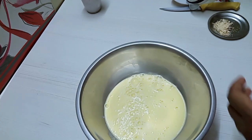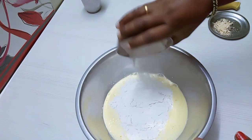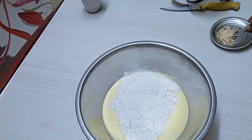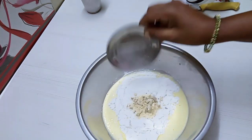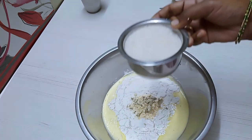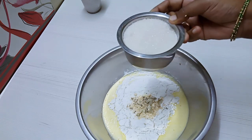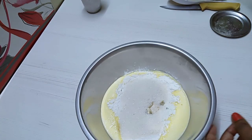Add 1 cup of sugar. We will add sugar to the quantity of sugar and add it to the amount of sugar. Mix it well.